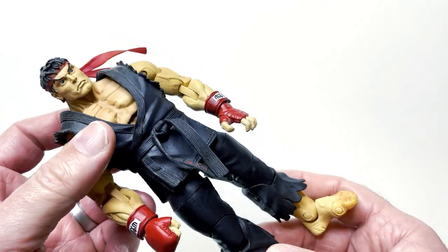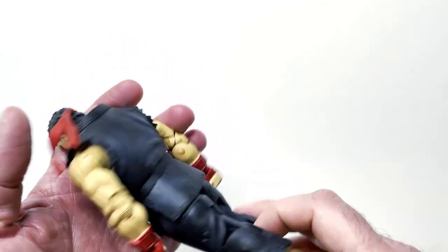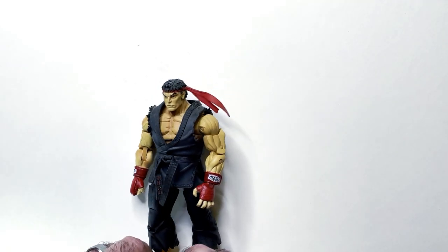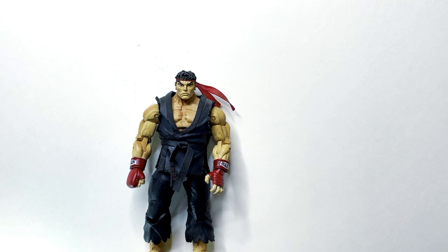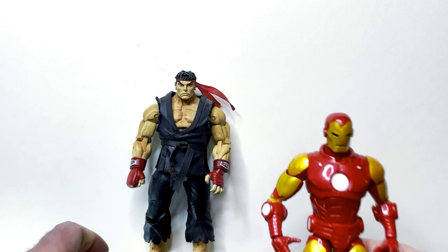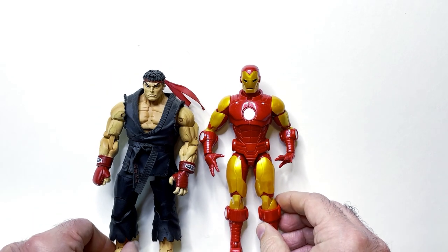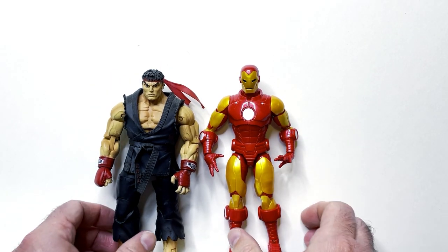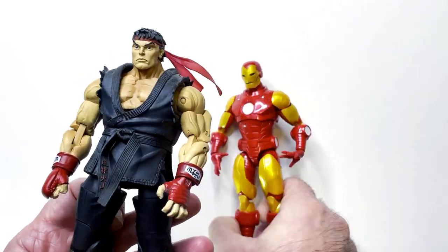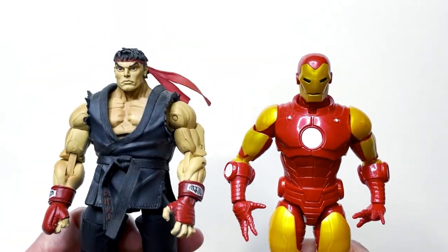He is in the collection now as a regular size action figure. He's kind of wider looking — if you put him next to a Marvel Legends Iron Man, you can see how much thinner Iron Man looks compared to Ryu here. These guys are pretty bulky and have a nice little bit of weight to them.